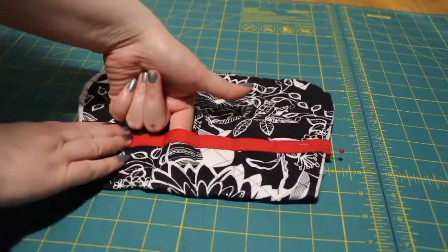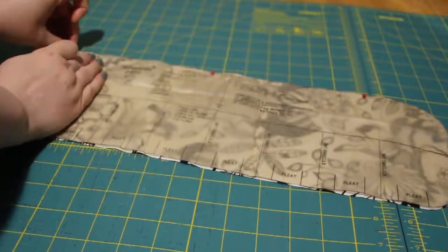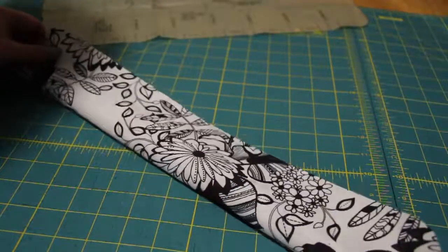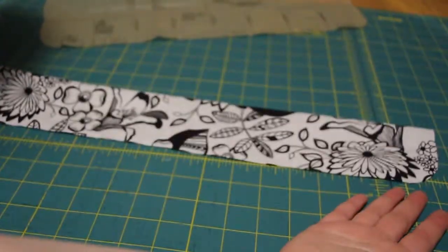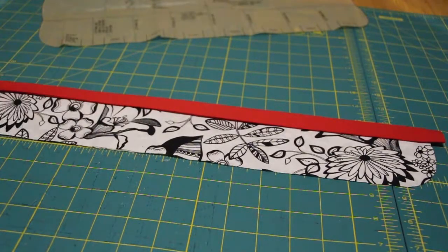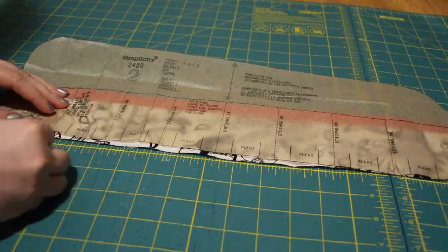Sew in between them. There's one set of pockets. Take the other piece, fold it in half wrong sides together, and press. This step is not necessary, but I put some bias tape on the top of it. Like a previous project, I did box pleats. There are different ways of pleats that you can make with this.